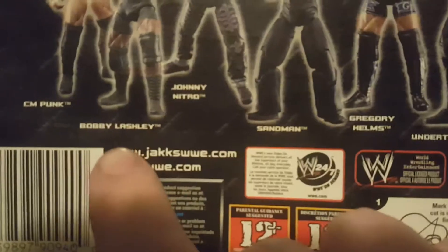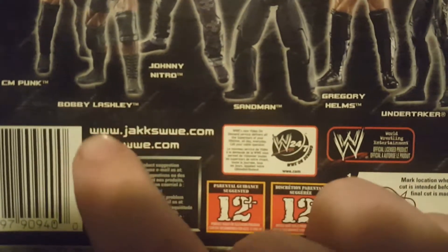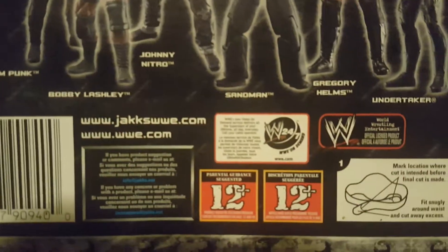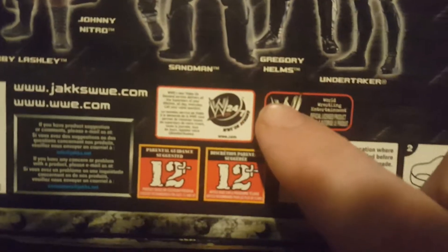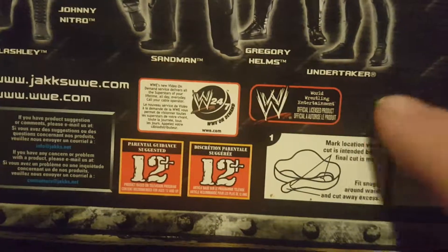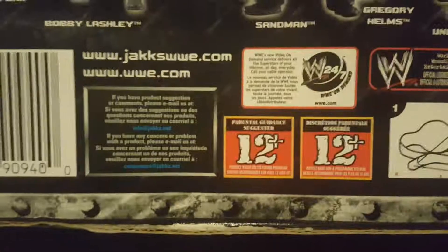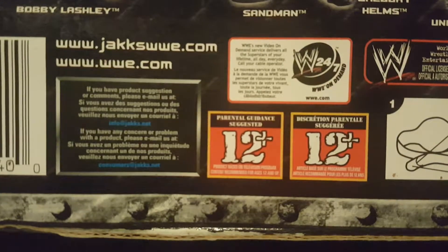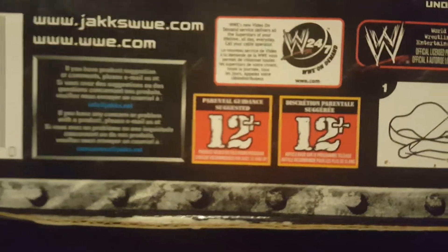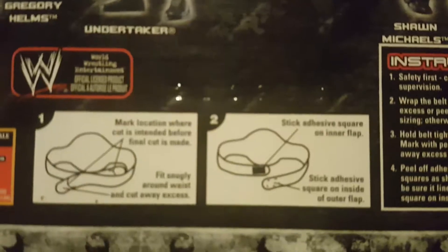You can visit www.jaxwwe.com and www.wwe.com - of course get your parents' permission before doing that. There's a logo for WWE 24/7 on demand, and a logo for World Wrestling Entertainment official licensed product. Parent guidance suggested 12 and up. Then it shows you how to hook the belt to your waist.